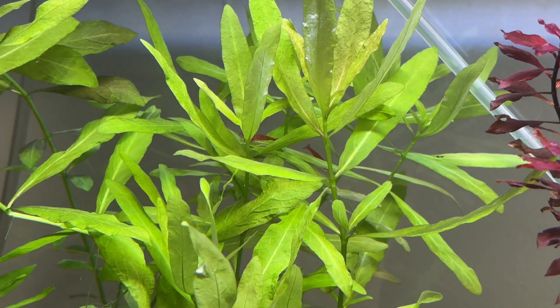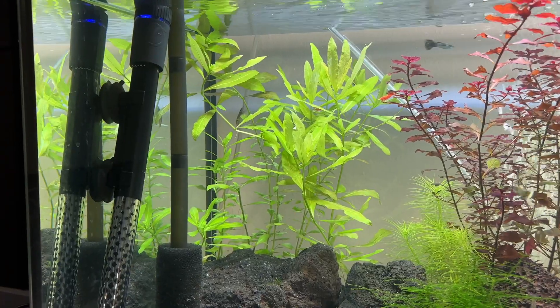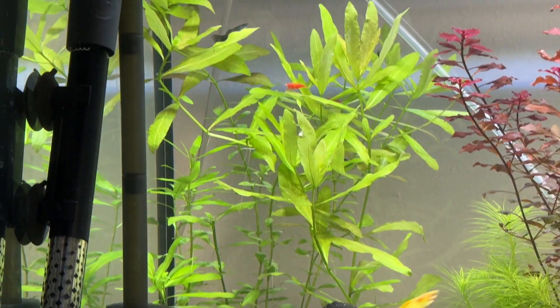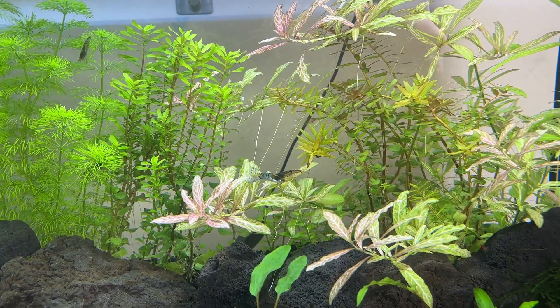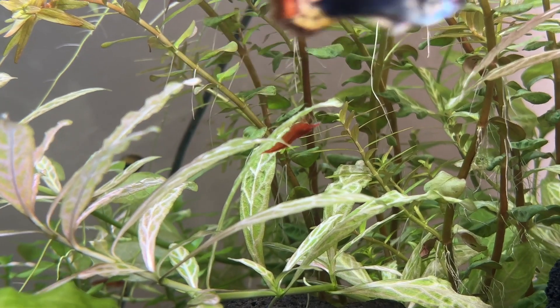Unlike Rotala rotundifolia and Limnophilia sessiliflora which consistently grow vertically, Hygrophila polysperma grows out in random directions. If you are on the aquascaping side of the hobby this unpredictable growth can be a pain to deal with, and even if you're not an aquascaper it can cause issues with light blocking — which is the main reason I had to remove it from my tanks.